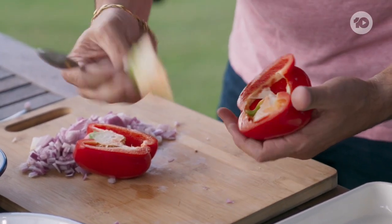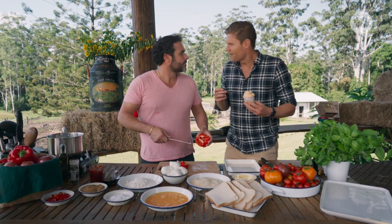When you use the capsicum, make sure you don't get the seeds inside the jam.